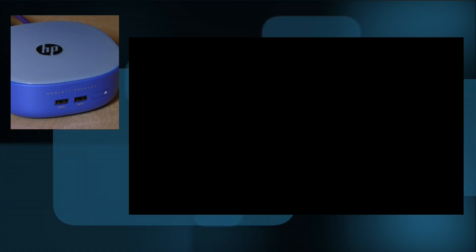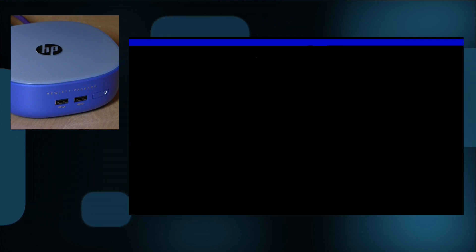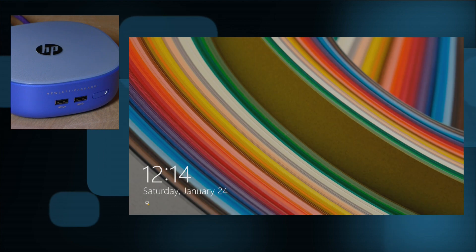Now let's plug it in and see how it works. I'm going to push the power button and we'll see how fast it boots up. It boots pretty much as fast as all the other low-end devices we've looked at — Windows really does come up very quickly no matter what you're running these days.